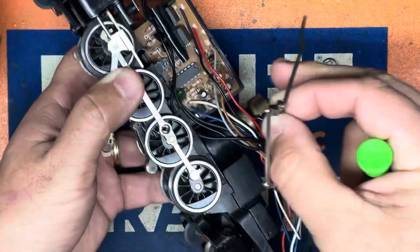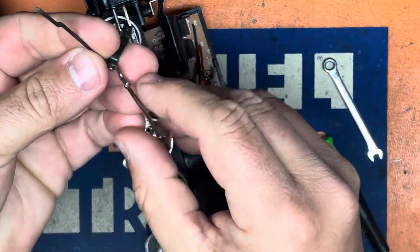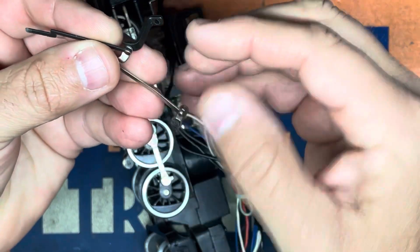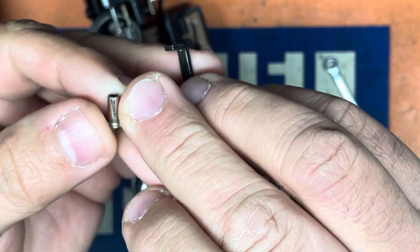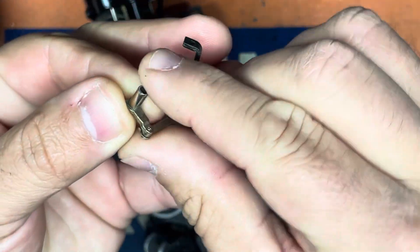So once we get that undone, there's one small little screw right here we'll remove that. And that's going to remove the entire — I believe Lionel calls it an eccentric gear assembly. And as you can see, it's supposed to have two small teeth on the end here, and you can see it's just sheared that off completely.